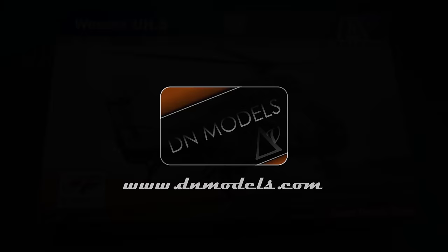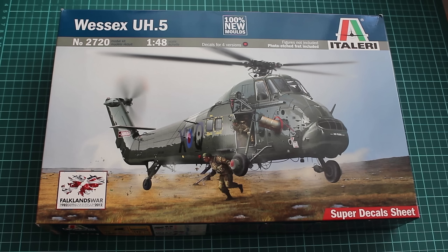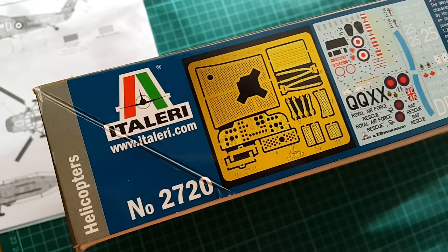Hey guys, Mitko here from DNModels. Today we are reviewing the Westland Wessex UH5 from Italeri in 1/48 scale. This is not a repack — it's a brand new tooling from Italeri issued in 2012.